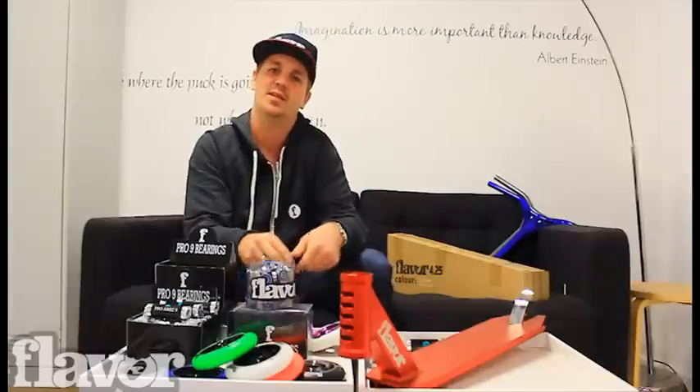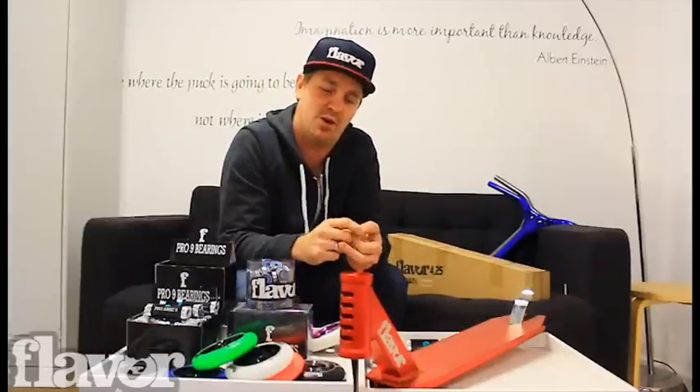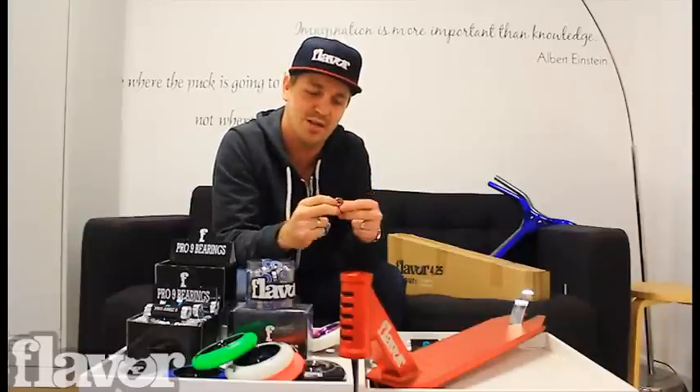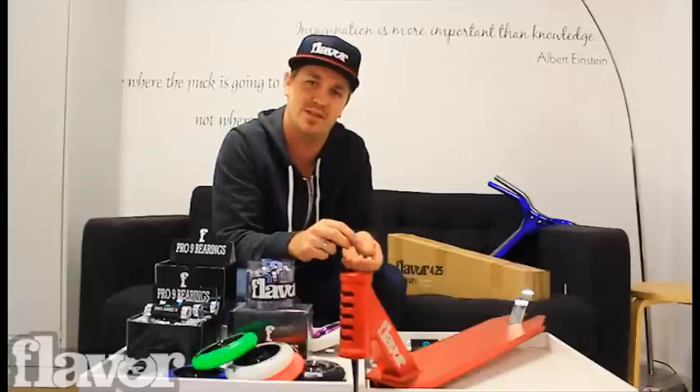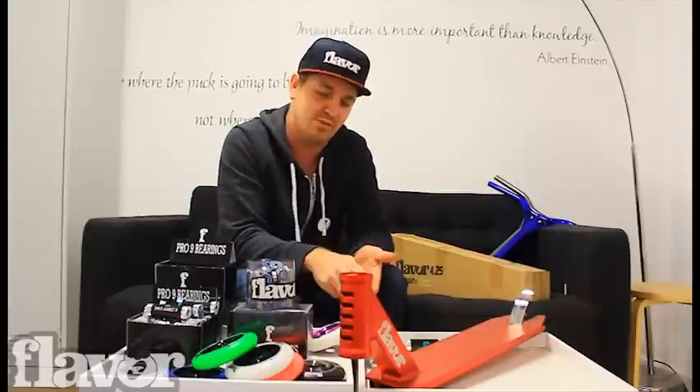Last but not least, our titanium bearings. Our titanium bearings have a titanium coating on the outside of the bearing itself — so the actual ball bearing that sits inside the bearing itself is coated in titanium. This is a lot more resistant to rust, makes the ball bearing heavier, therefore more momentum, more speed. Pretty simple.